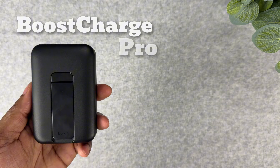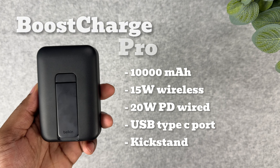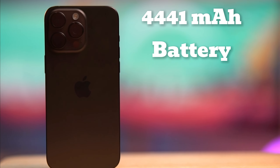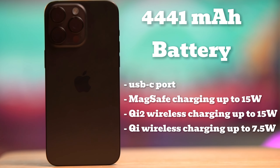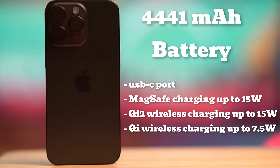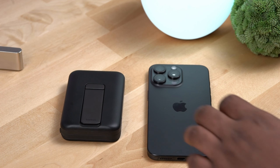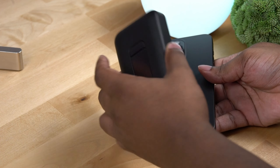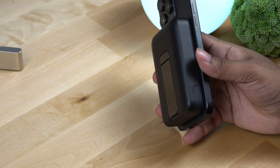The Belkin Boost Charge has a 10,000 milliamp hour battery, charges wirelessly at 15 watts, and has 20 watts of PD wired charging. The iPhone 15 Pro Max has a 4,440 milliamp hour battery — full battery specs are listed on screen. Remember that the smaller the battery, the less time it takes to charge. iPhones usually have smaller batteries compared to similarly sized Android phones.